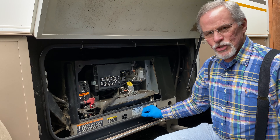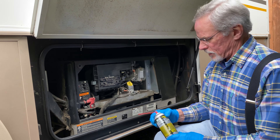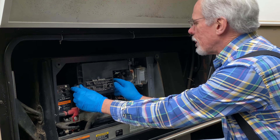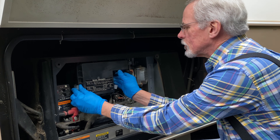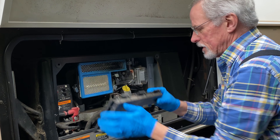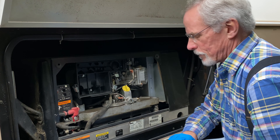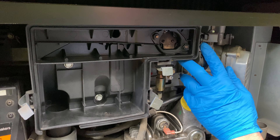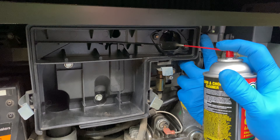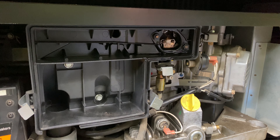But before I take it into the shop, I'm going to try one last effort and that is to use some carburetor cleaner. Probably won't work but at least it's worth a shot. First I need to remove the air cleaner. Well, let's give it a shot.